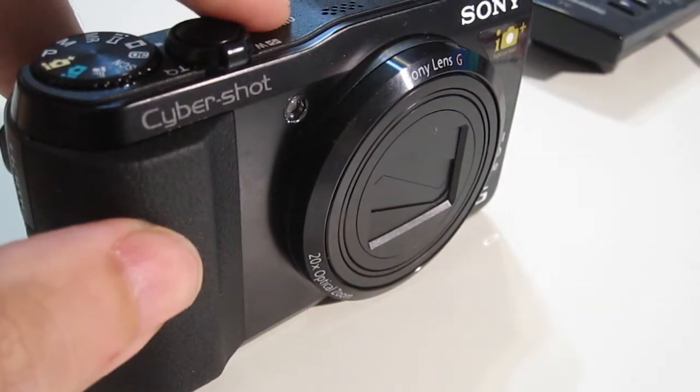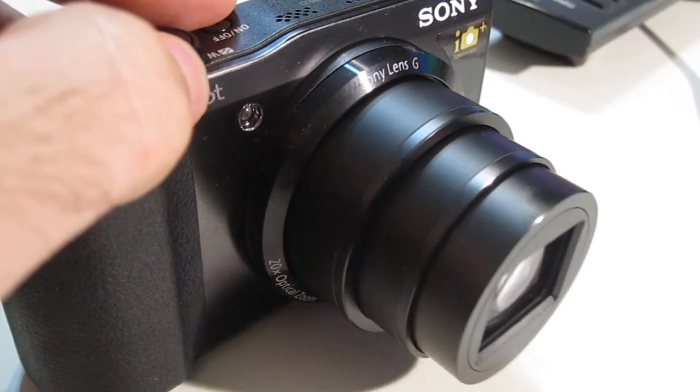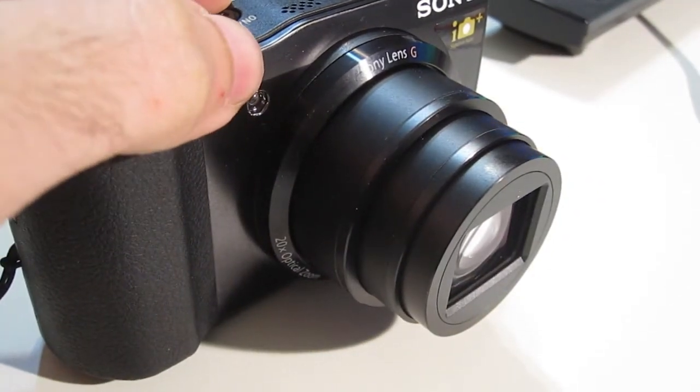I don't think it is meant to be a compact camera, nor should it be. This to me is your travel camera, something which you need when you're taking high-end shots, but probably not SLR-level shots.